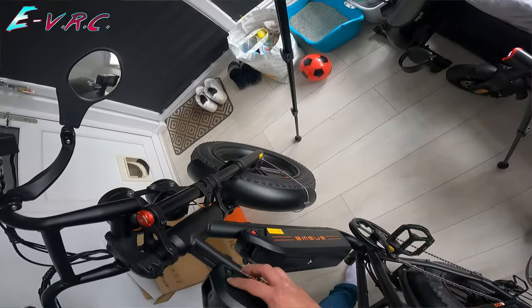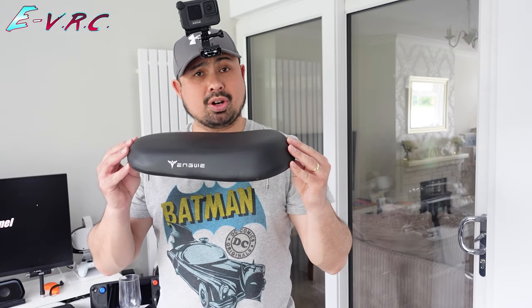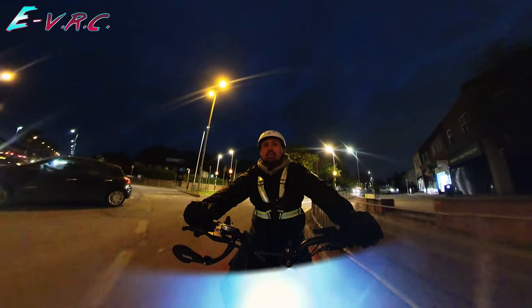Turn the top one off — still got power. Woohoo! So now I'm just going to get this on and test it out. I've got a bit of cover — oh hello!